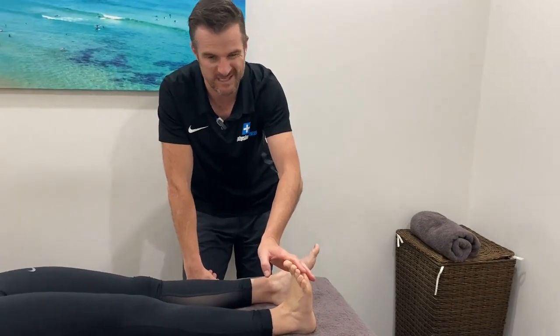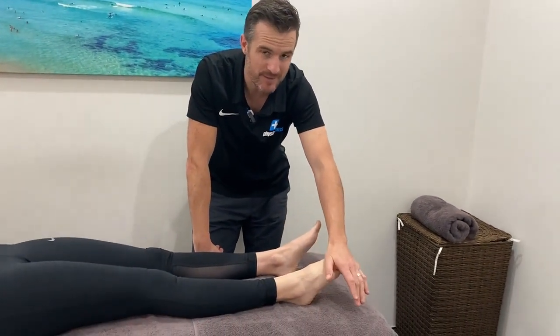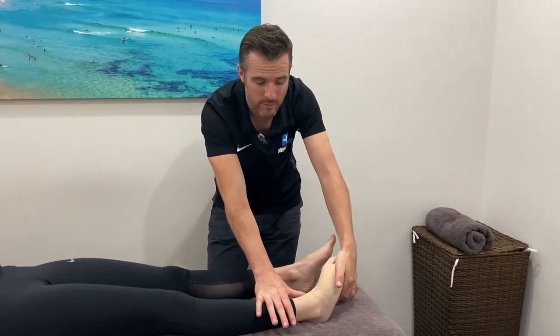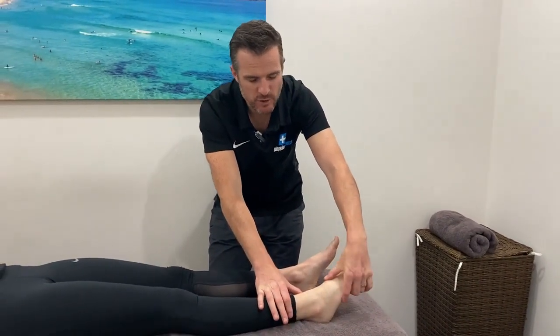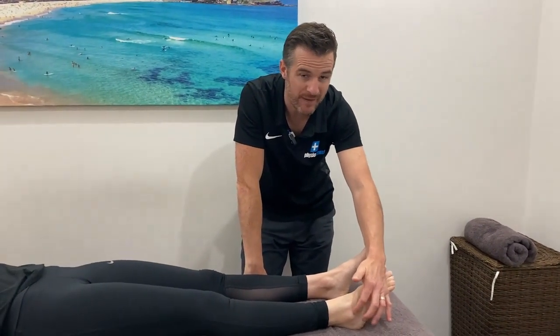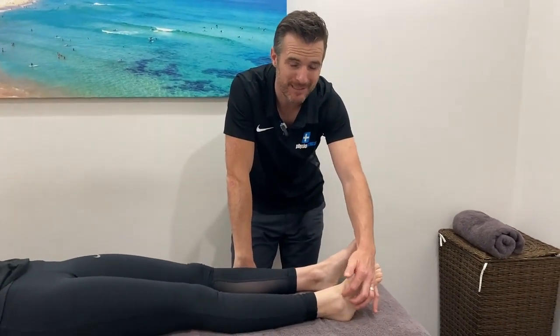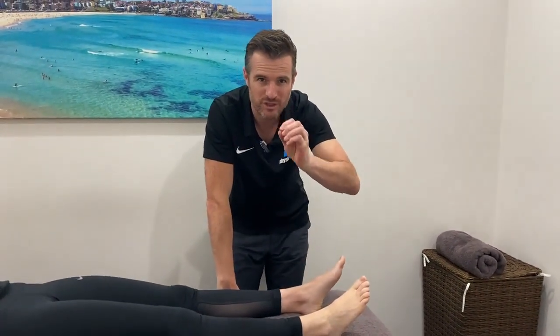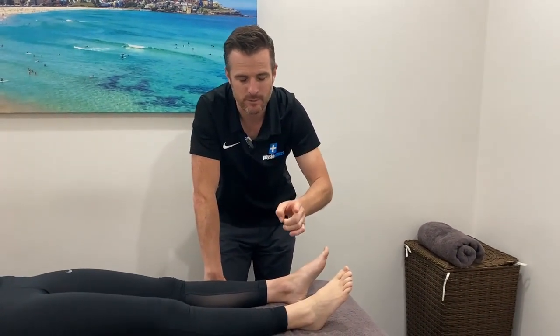If you think of importance, dorsiflexion is probably more important. But some people still have this movement restriction, and obviously when they go into inversion as well. In my experience, it's usually people who've had a significant grade 2 or 2-plus injury of the ATFL, where they've damaged perhaps some of the capsule. They have significant fluid and effusion in there and have gone through so much tightening and capsule restriction through there that it starts causing problems.